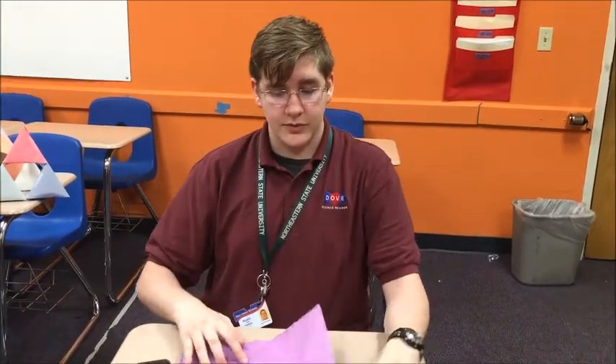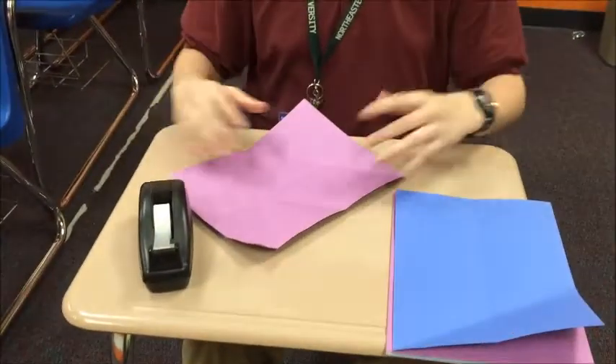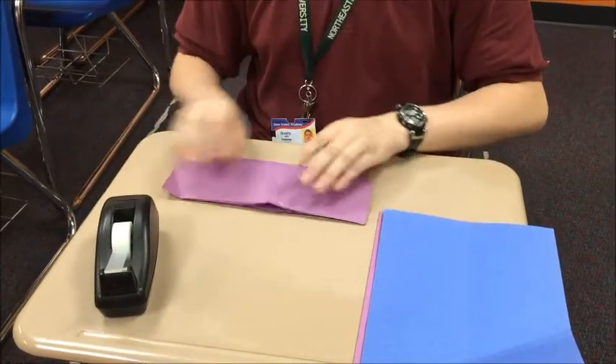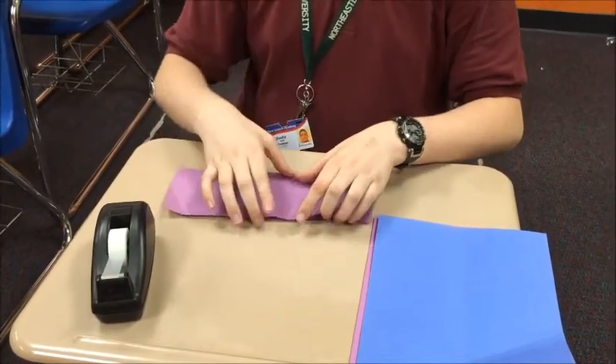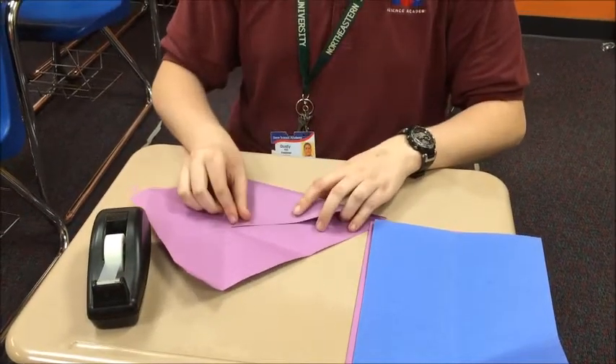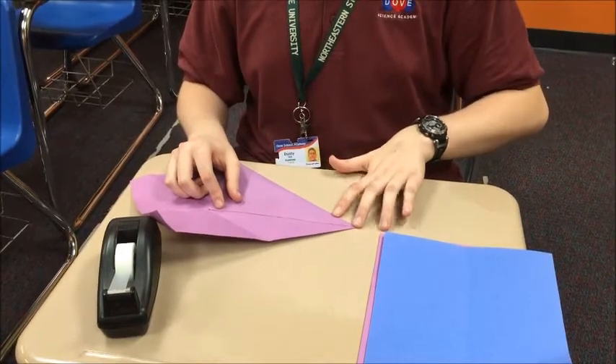I'm going to show you how to fold the first triangles for the whole structure. You're going to need to take the whole paper and fold it in half. Then you're going to need to take one of the corners and put it in the middle, perfectly aligned so you're going to have a corner.